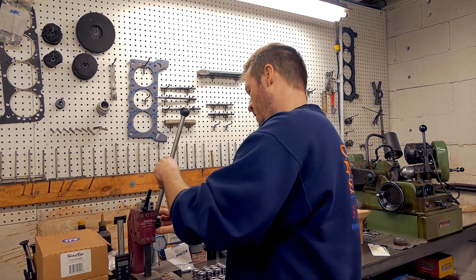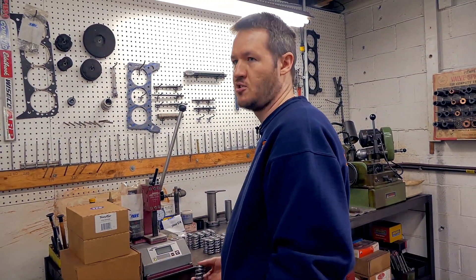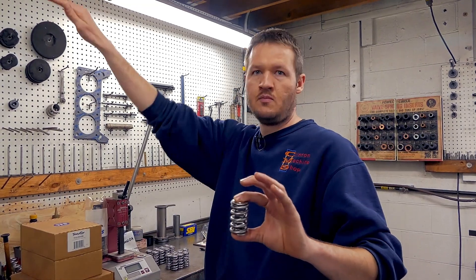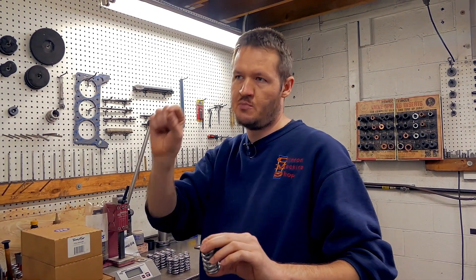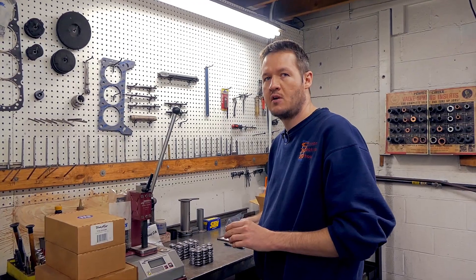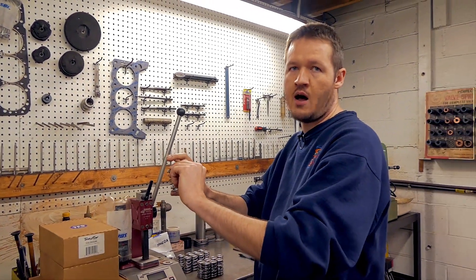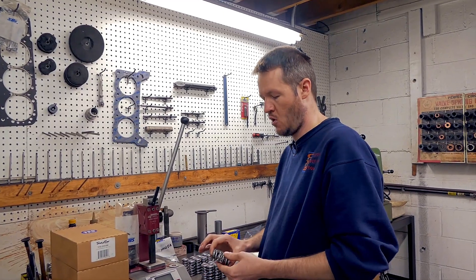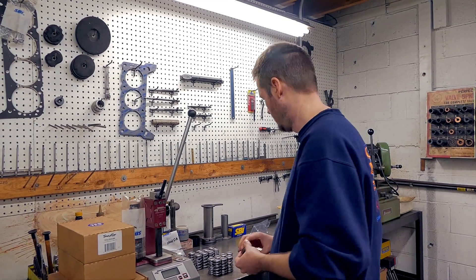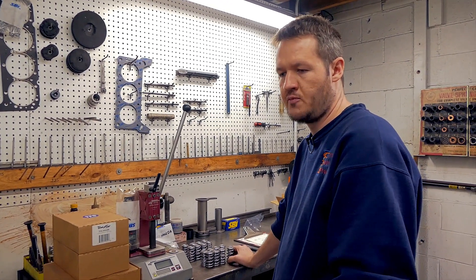A straight-wound valve spring — there are formulas out there; I think the proper term is actually called Hooke's Law or something. If it has a constant rate, you should be able to take that constant rate and pick any point out and theoretically say it should be this pressure at this height based on the rate. Beehives aren't that way, conical stuff's not that way, some of the stuff that's a progressive coil where they get tighter at the bottom than they are at the top — they don't follow a linear curve. But straight-wound stuff, regardless if it's a single, dual, or triple, for the most part they're supposed to follow a linear curve. They're never going to be perfectly linear, but for the most part they're pretty damn close.